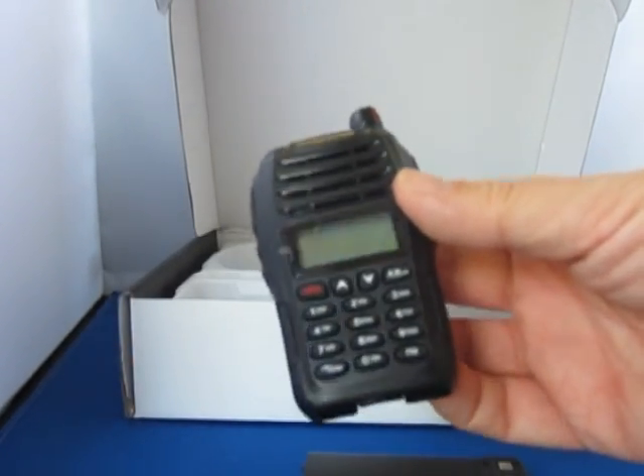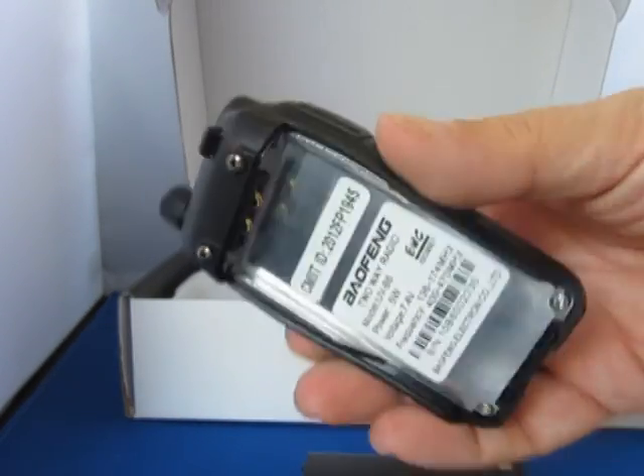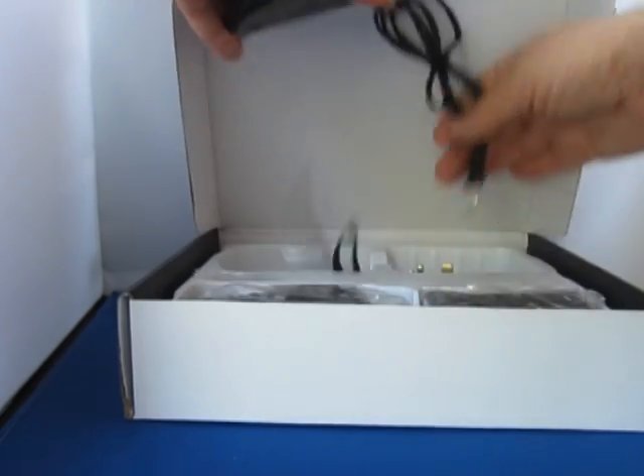Looking in the box, you'll find the rig itself, which is a fairly durable device and feels rather nice in the hand. It comes with a dual-band antenna, a wrist strap, a charging unit, and a UK adapter. It also comes with the 1,800 mAh battery and a belt clip.